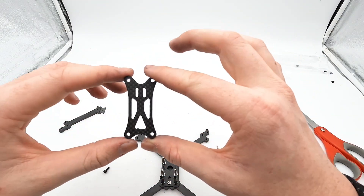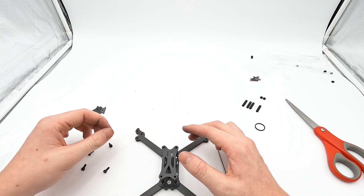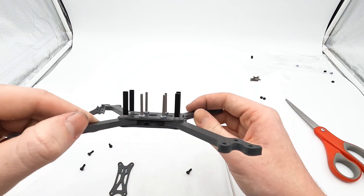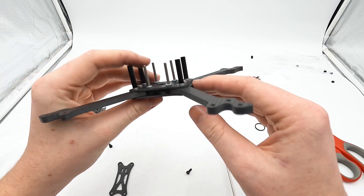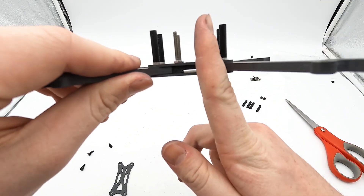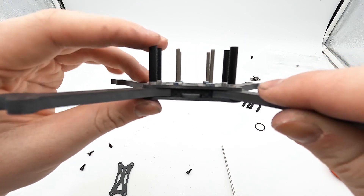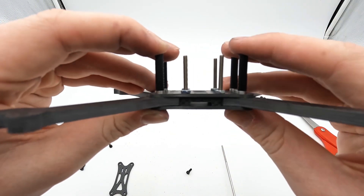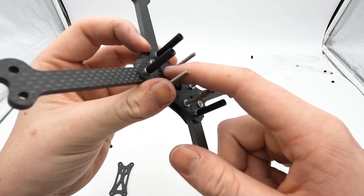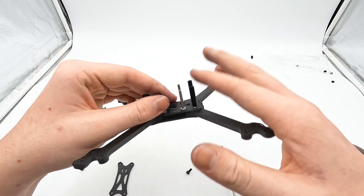Your final step is to get your top plate. I don't believe the orientation matters too much, but looking at it, you have more space on one end than the other. That means the end with more space is going to be your back, and the tighter end is your front, because you need more room for your camera. I always give the camera more room so it has a little more cushion if you ever hit something head-on. So this is your front and this is your back.